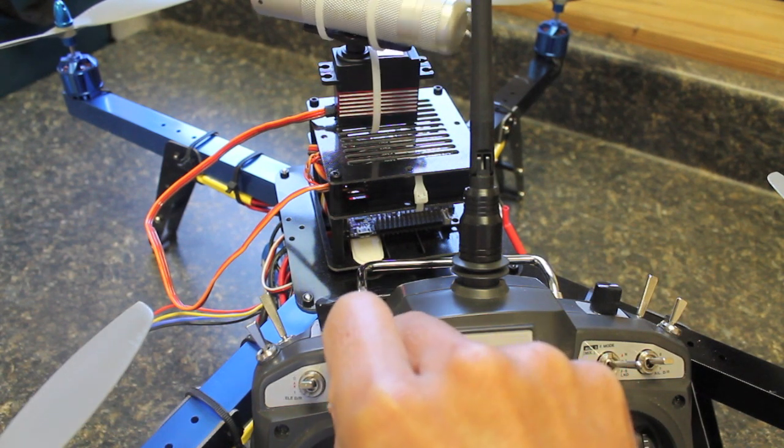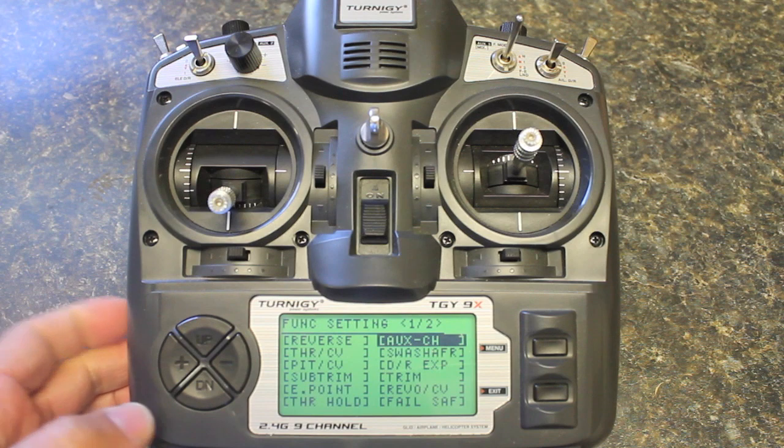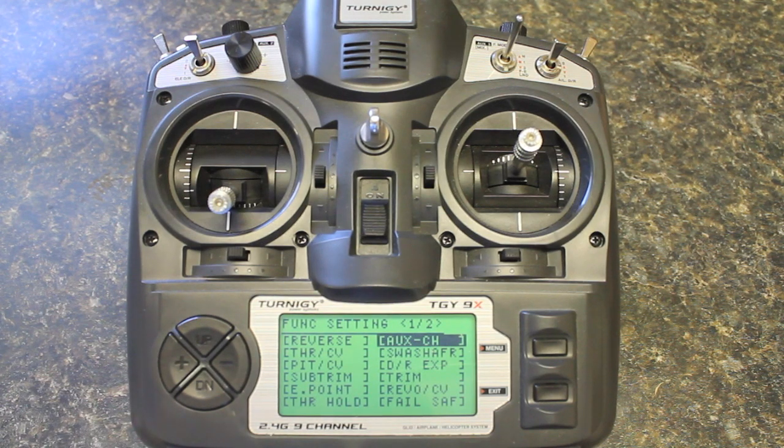Now just by associating that auxiliary channel with the pitch trim knob you can see we now have control over the servo. The next step is to go ahead and adjust our end points so that we can get as much range as we want. Your settings are obviously going to vary based on whether you're using a gimbal or whatever you have attached to the servo. Now that our pitch trim knob is connected to channel 7 on the receiver, we're going to go ahead and set the end point.